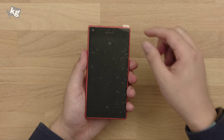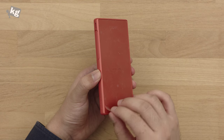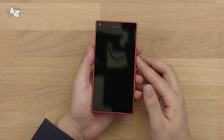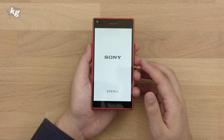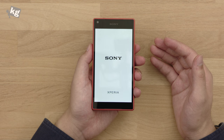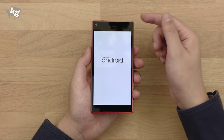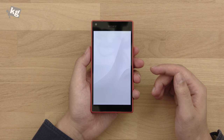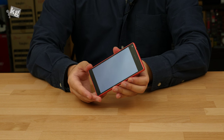Here is the Z5 Compact. It's a trimmed-down version of the Z5 but retains most main features, including the Snapdragon 810 octa-core processor — not our favorite, but still Qualcomm's most powerful for now. It has a 4.6-inch 720p display, which we think is due for an upgrade. There's a Sony logo, proximity sensor, and a 5.1 megapixel upgraded front-facing camera. The bezel is slightly narrower, but it doesn't have narrow bezels by any real measure.